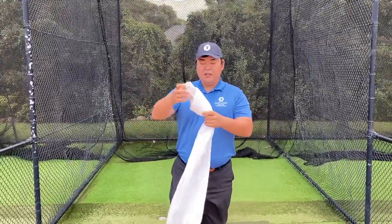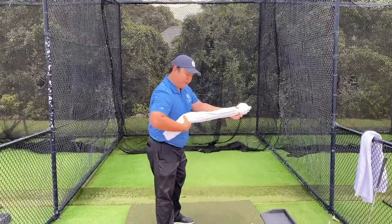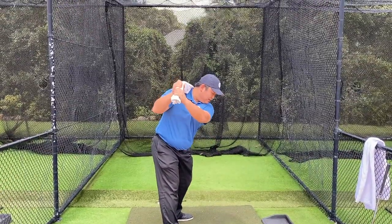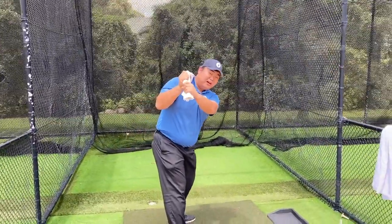So what I've done here is I tied up the end of the towel — or you can use a rubber band to tie it — and what you can do is hold it tight and do a swing with it. Once the end of the towel hits your back, you're going to do the downswing as hard as you can.